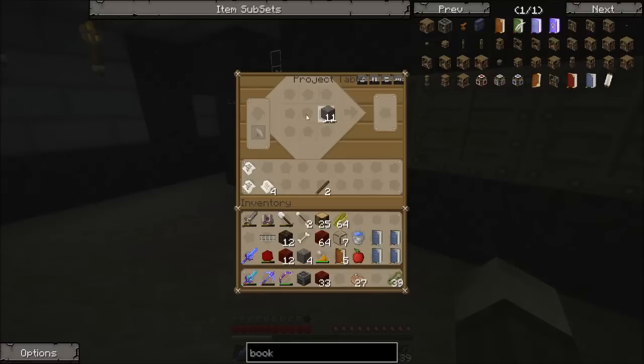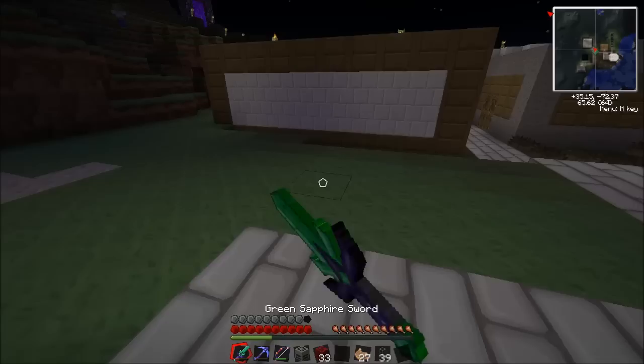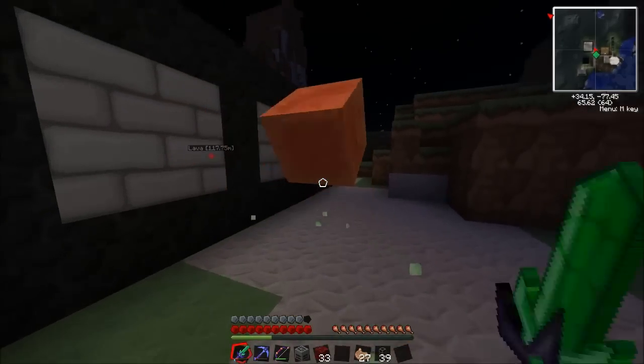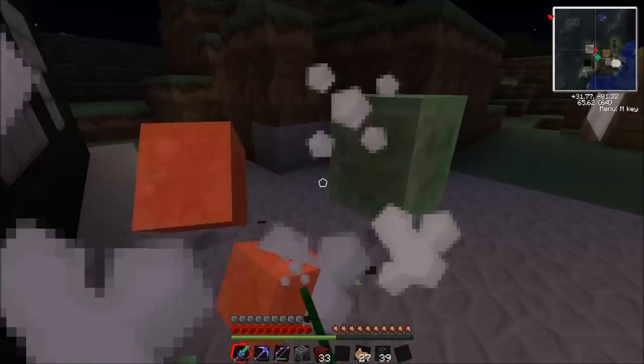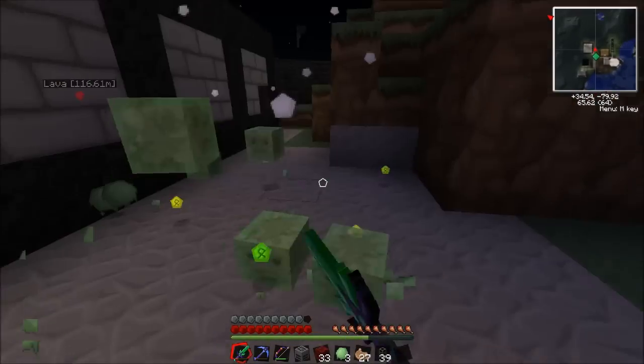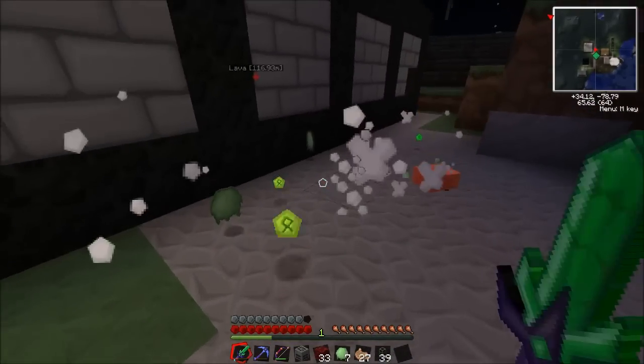We need our cobblestone transport pipes - going to go ahead and make a bunch, 56 is plenty. And we're just going to go ahead and make pipe waterproof, chuck that above, and now 39 transport pipes. I'm going to go ahead and kill this slime because you're annoying me. Remove yourself from my facility! Give me all the XP actually, it's pretty nice.